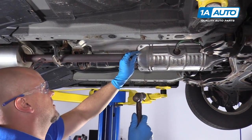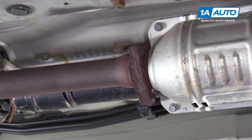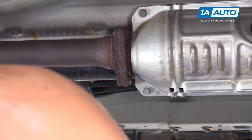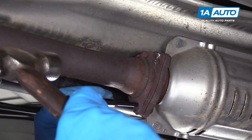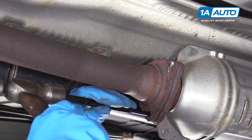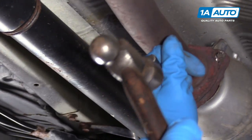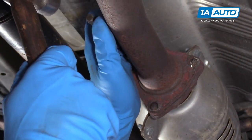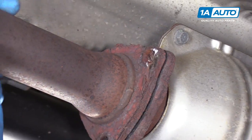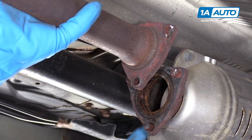I'm just going to take a chisel and a hammer to break that last one off there. I'll take a hammer and a punch and bang on that, try to hit these bolts through. And there we go — it's separated.